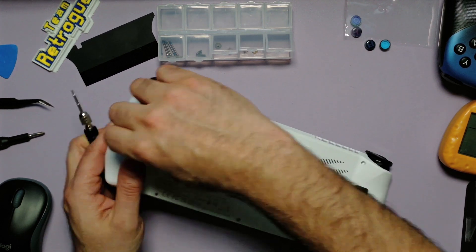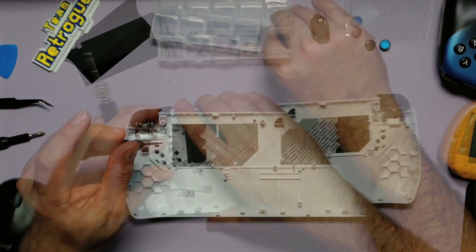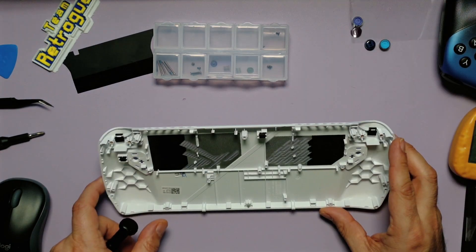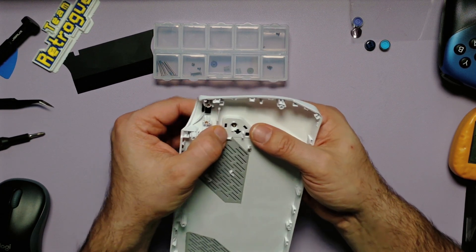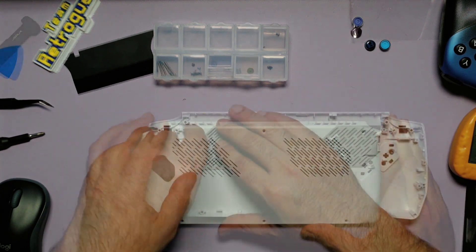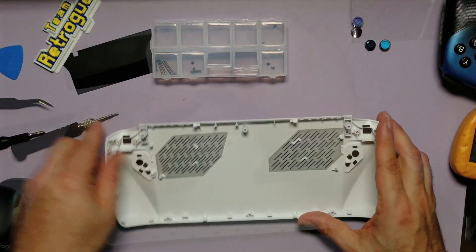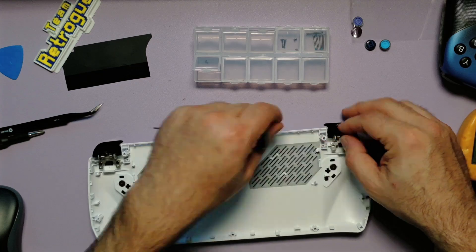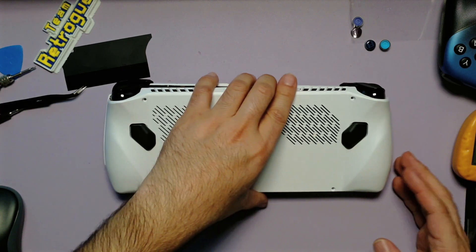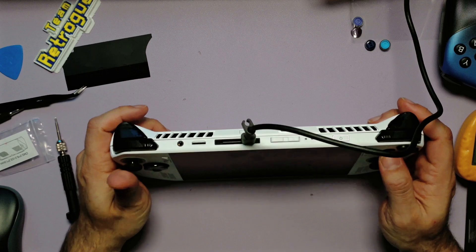Once disassembled, the buttons will pop right out. Then we can remove the left and right triggers by taking out the screws holding them in place. Now we can reconnect these buttons and triggers to the new back plate — just make sure you put the springs in first, then screw them in. Be careful, because replacements are hard to find. Once the buttons and triggers are in place, we can finally reassemble the unit. Once everything is buttoned up, let's plug the unit in and turn it on to see if it works.